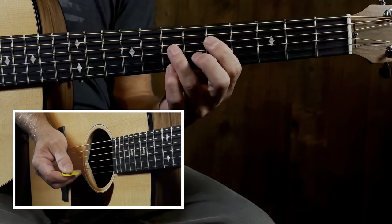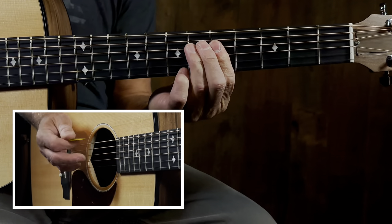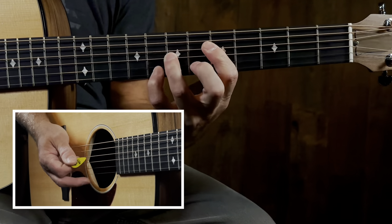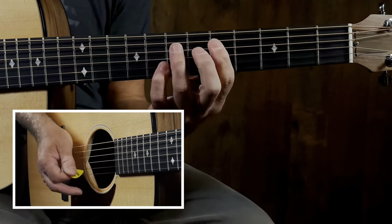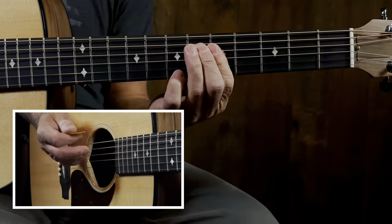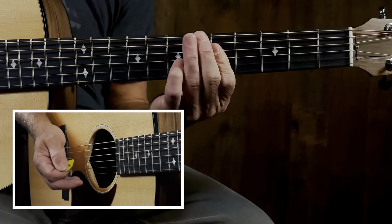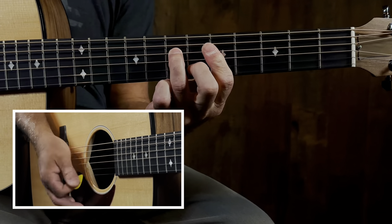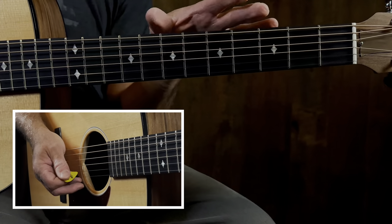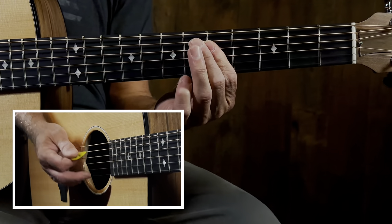What I like to do is alternate the two G voicings - 'Down on the corner,' go to this one, then do this one alternate. It gives it a little different color - it's the same chord but a different voicing, a different sound. It's cool to alternate it.